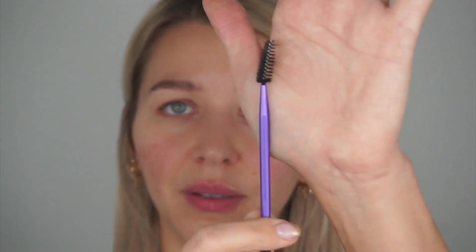So I've zoomed the camera in a bit so you guys can see better. Always what I start with is brushing my brows into place. This brush is by Real Techniques, but you can just use an old clean mascara wand — that does the trick.